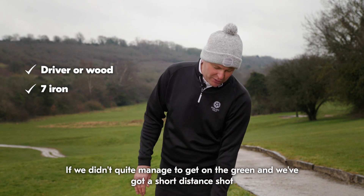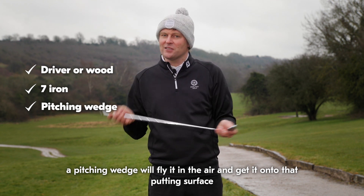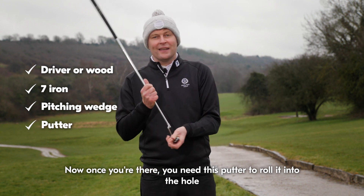If we didn't quite manage to get on the green and we've got a short distance shot, a pitching wedge will fly it in the air and get it onto that putting surface. Now once you're there, you need this putter to roll it into the hole.